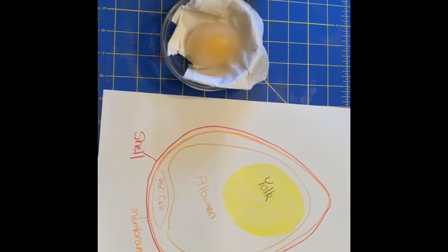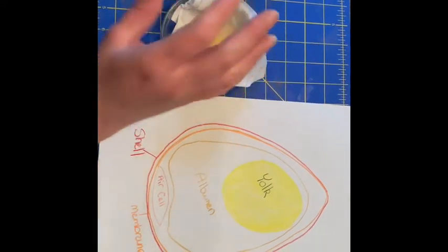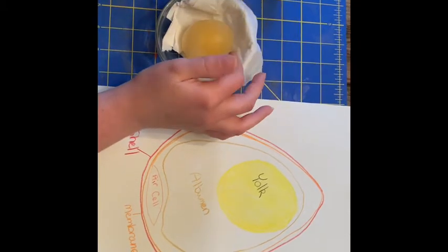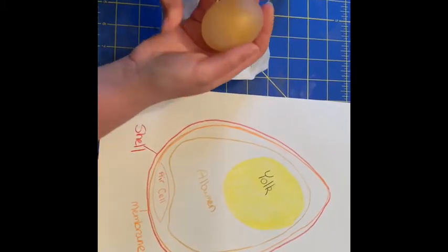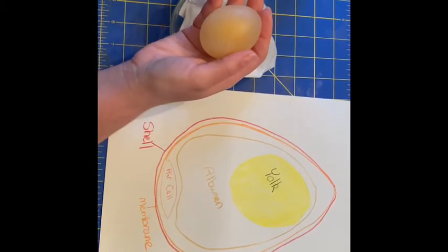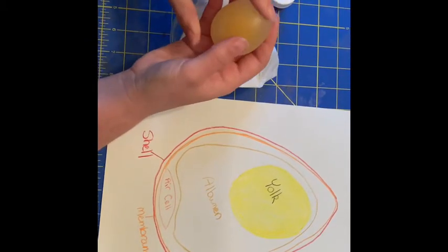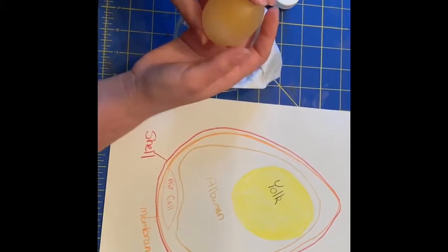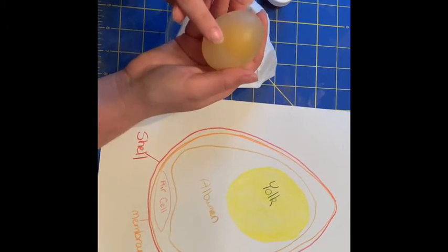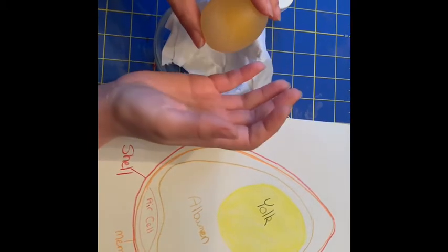Another fun experiment you can do with your rubber egg is another experiment with osmosis. You can place your egg in a jar with a lid full of water and a little bit of food coloring. What's going to happen is the egg will expand slowly and fill with colored water, turning the whole inside of the egg whatever color you choose — in this case, it would be red. Because the shell is gone on our rubber egg, the process of osmosis happens even quicker. The water comes through the very thin, tiny holes in the membrane of our egg, and it will slowly start to expand like a water balloon.